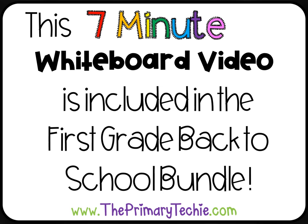This 7-minute whiteboard video is included in the First Grade Back to School Bundle. You can find it only at ThePrimaryTechie.com.